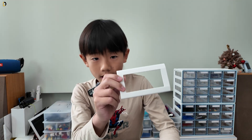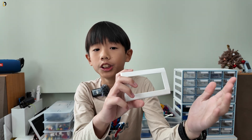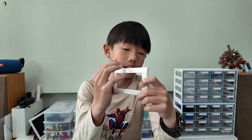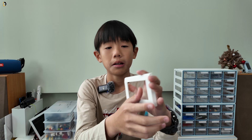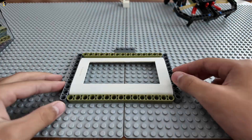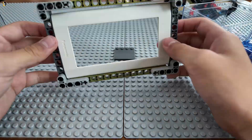First thing we need is the frame on the light switch that I just showed you guys. We're going to use this as a guide to build a frame around it, then use the LEGO frame to build everything on it. Right now I'm putting on the frame for the light switch, as you can see.